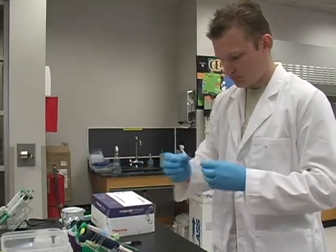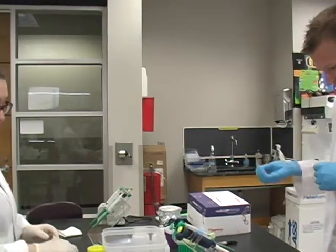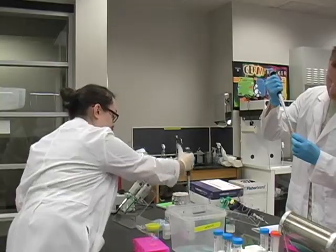The other way to make sure that they have the plasmid DNA would be to quantitate it using an absorbance reading, but we're going to look at it on the agarose gel to make sure it's the correct size and it is the correct plasmid.